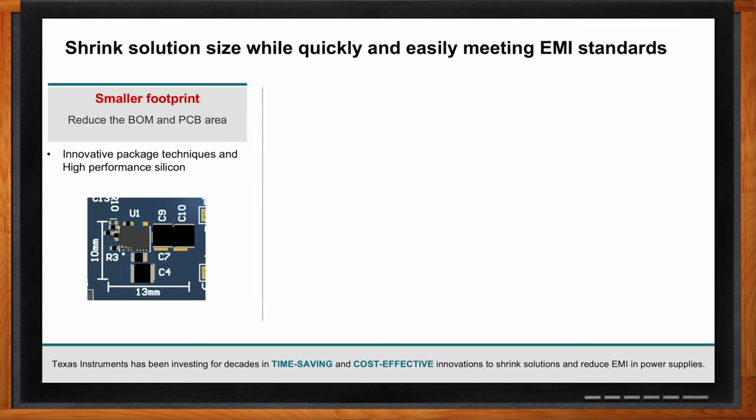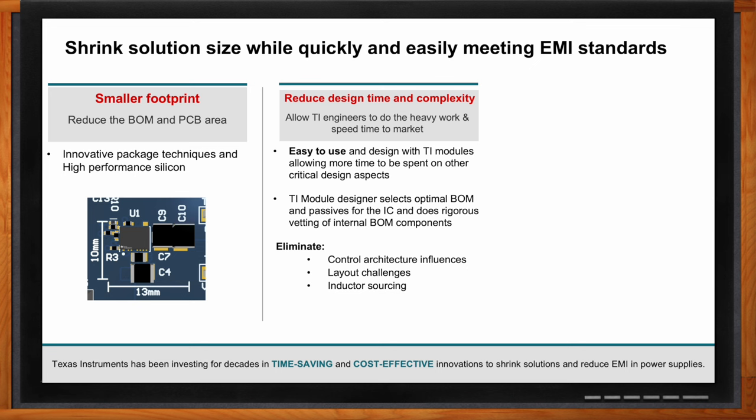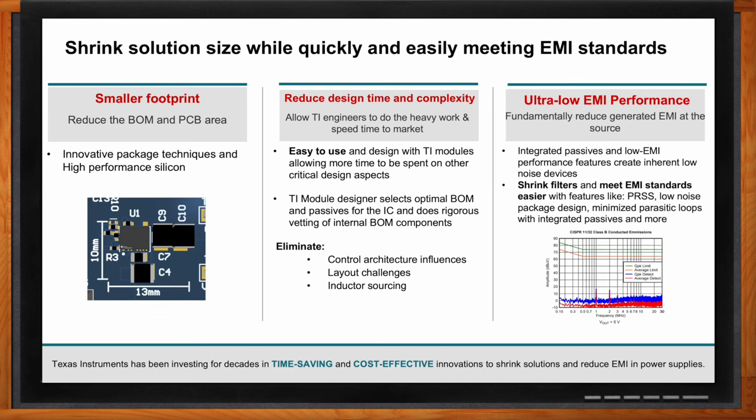The next biggest benefit is the reduction in design time and complexity. Power modules are inherently easy to use because of their integrated inductor and extra passive components — you no longer have to worry about sourcing those materials and making sure they're the most optimal components for your design. The last huge benefit is EMI reduction. Because of the integrated passives, you have inherent EMI reduction from decreased ringing in the high DI/DT loop at the input as well as a smaller switch node size. You'll also see better EMI from spread spectrum capabilities and slew rate control.